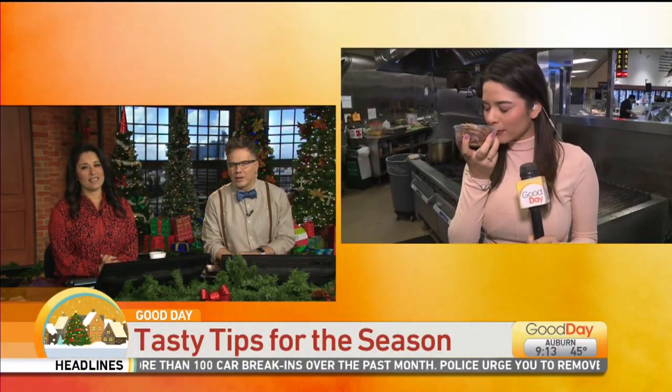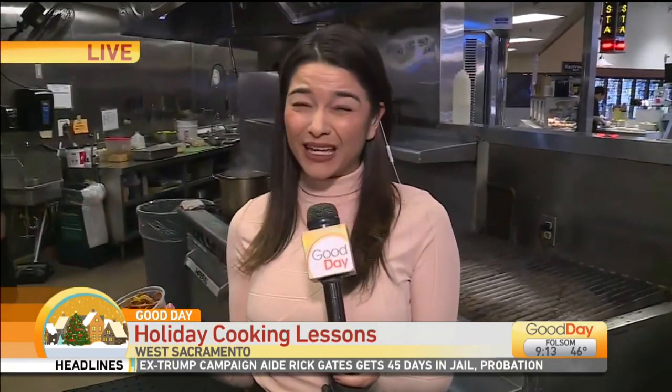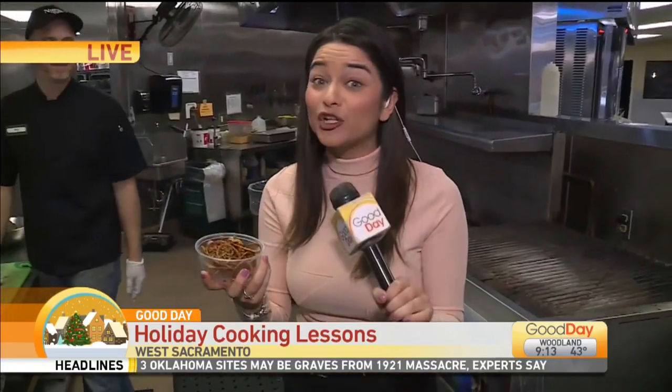This is a Nugget Market in West Sacramento with how to shop and cook smart this season. Oh my goodness, this smells so good. And by the way, this is a nightmare because this place has so many good dishes out there for the holiday season — we couldn't pick which one we wanted to demonstrate today. But here's a really cool thing that I learned and wanted to show you off the top.